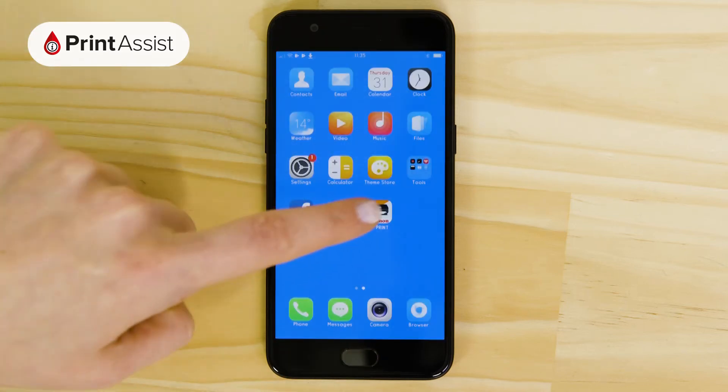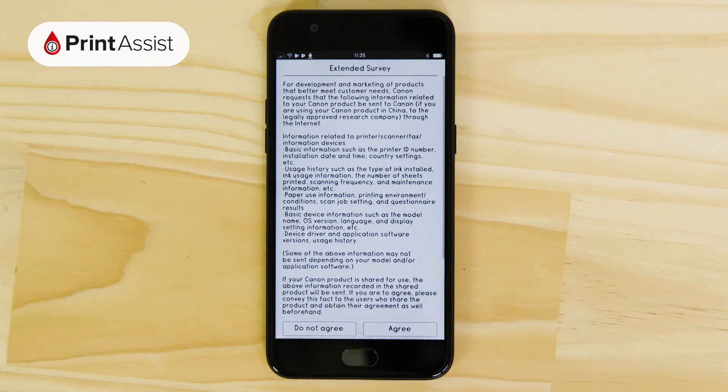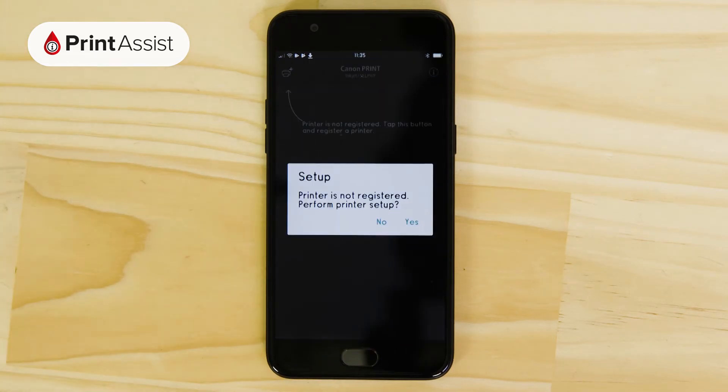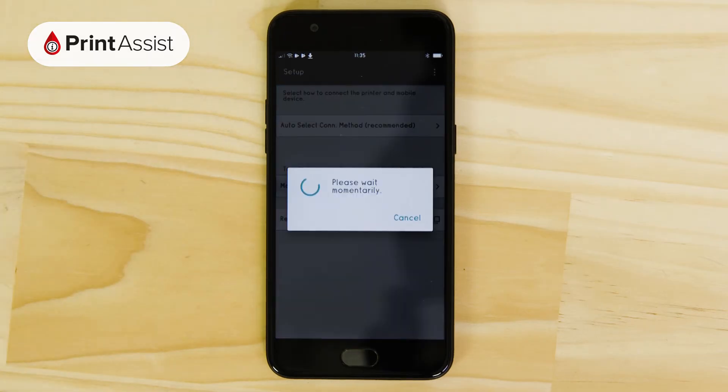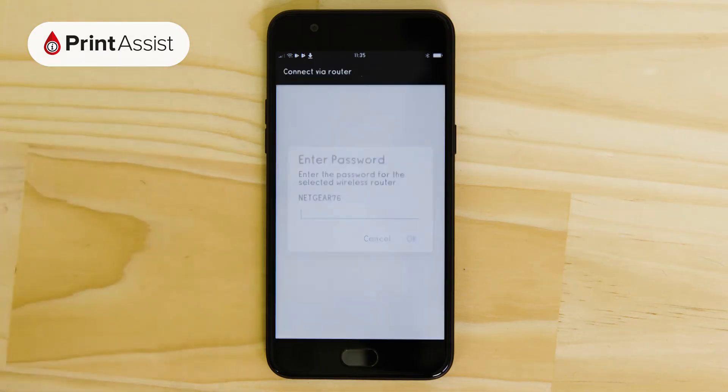Now, open the Canon Print Inkjet Selfie app and accept the terms and conditions. A pop-up window will appear inviting you to perform printer setup. Once you've tapped Yes, the app will search for Wi-Fi networks in the vicinity. Choose your network from the list, entering the password when prompted.